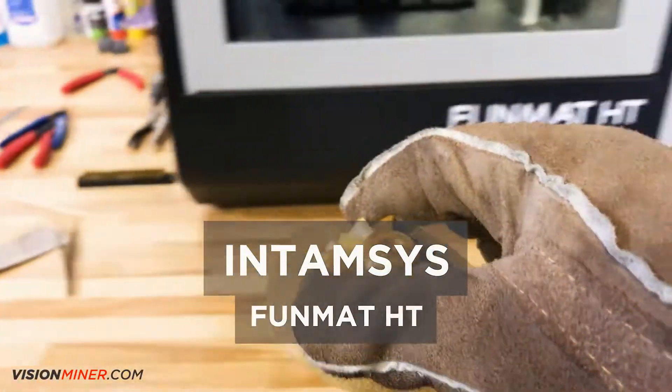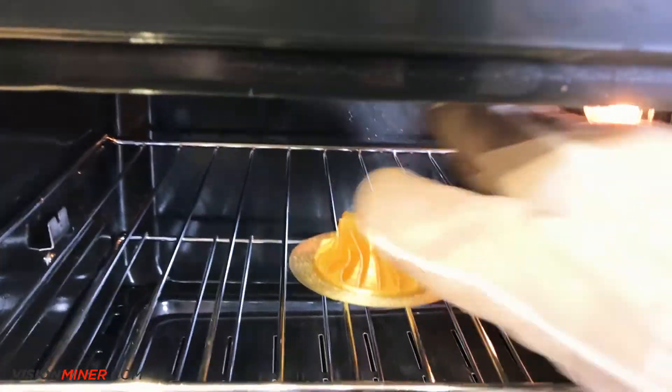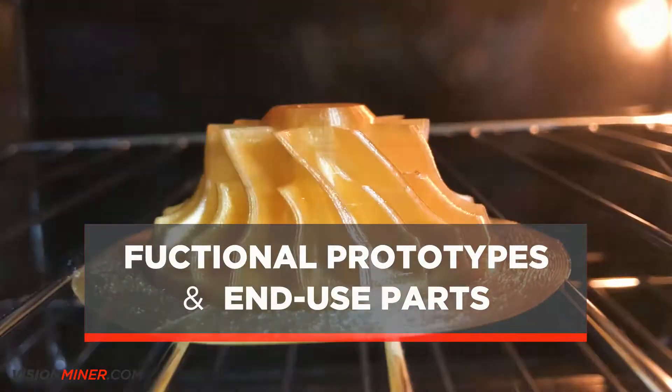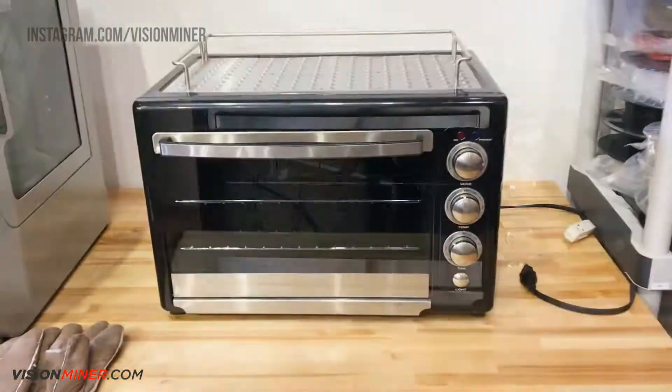The Entamsys FunMAT-HD allows engineers to 3D print functional Ultem parts, ideal for advanced functional prototypes and end-use parts, without the high cost or lead time of traditional tooling.